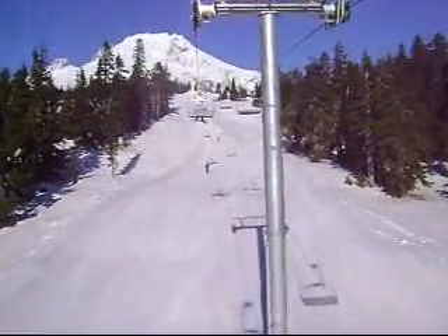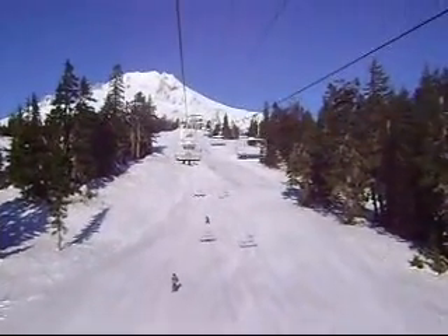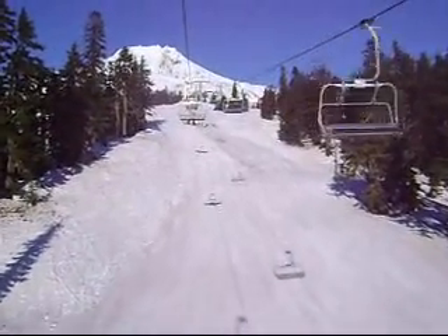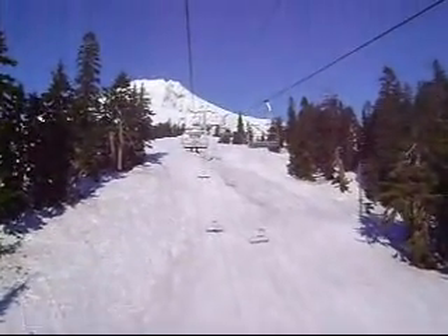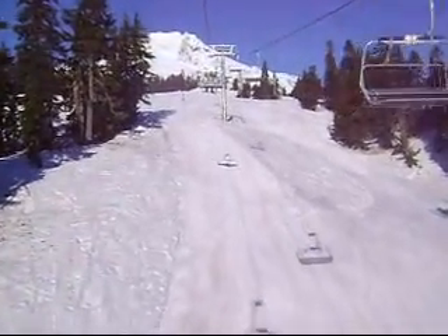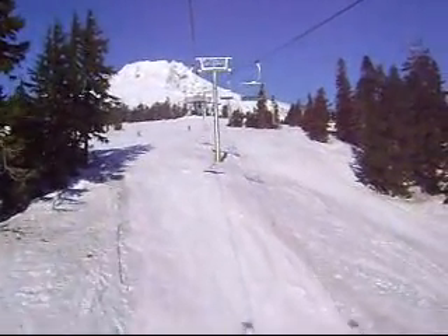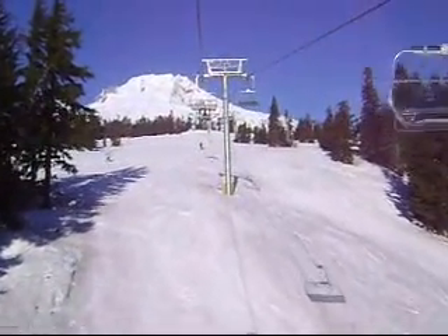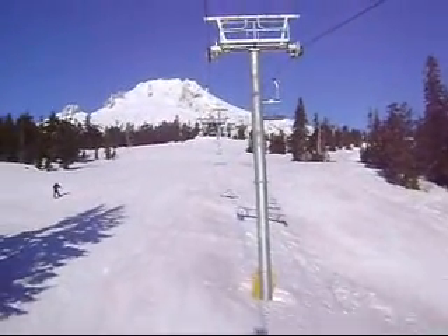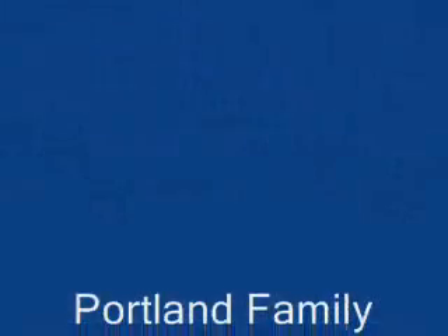We're headed up now on the ski lift, headed over to the lodge, and we're going to call it a day. It's an awesome day at Mount Hood, Timberline Ski Area by Timberline Lodge. Come out — it's a great place for kids. I just learned that today, pretty much. Once you get past the absolute beginner stage and they're off the bunny hill, there's some really, really sweet runs for kids. Enjoy.